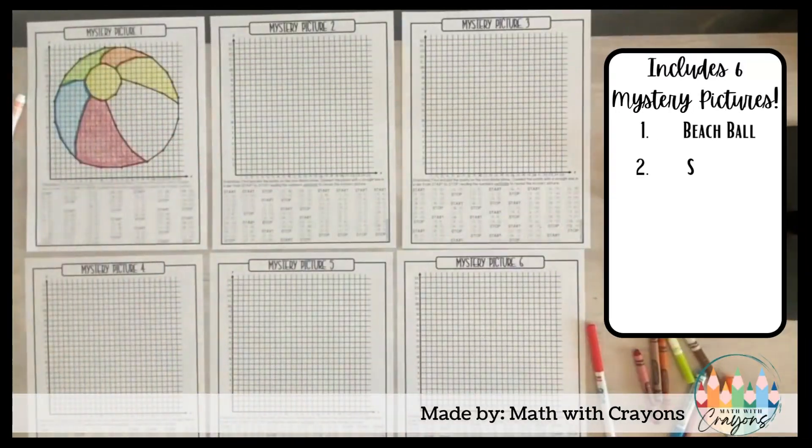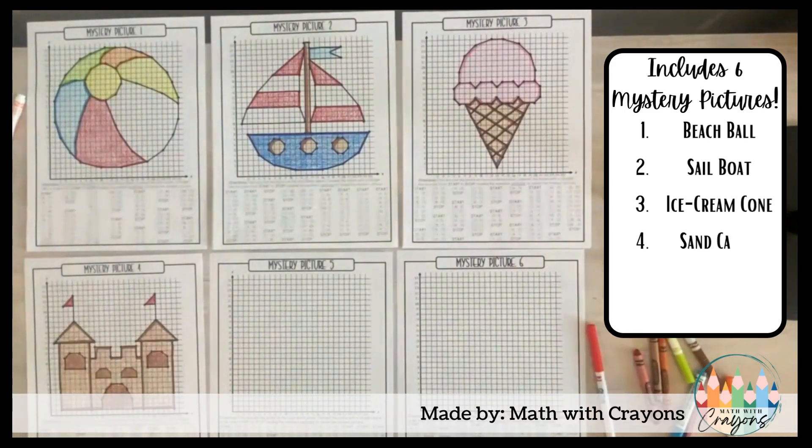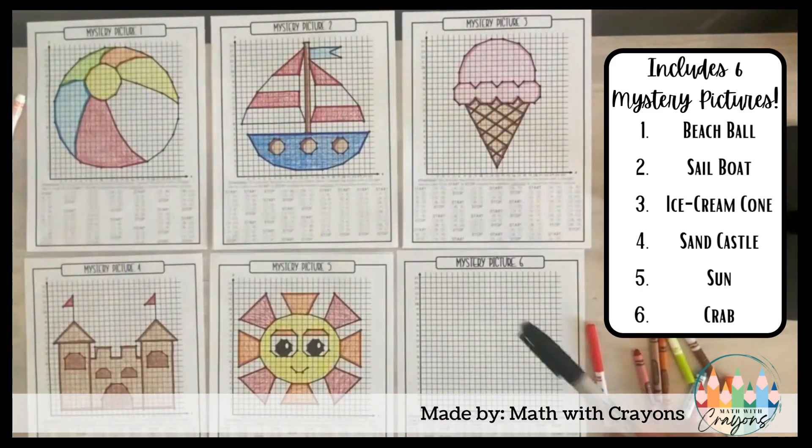This packet includes six mystery pictures: a beach ball, sailboat, ice cream cone, sand castle, sun, and a crab.